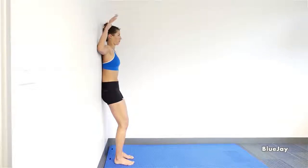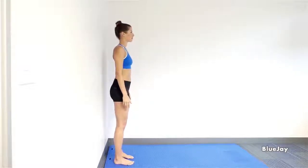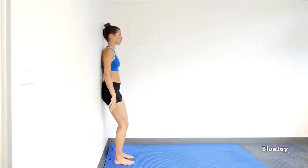Start with your elbows touching the wall and flex to a 90 degree angle. Raise your arms keeping contact with the wall, attempting to have your forearms and wrists touch the wall. Hold this position as you feel the stretch in your upper back.